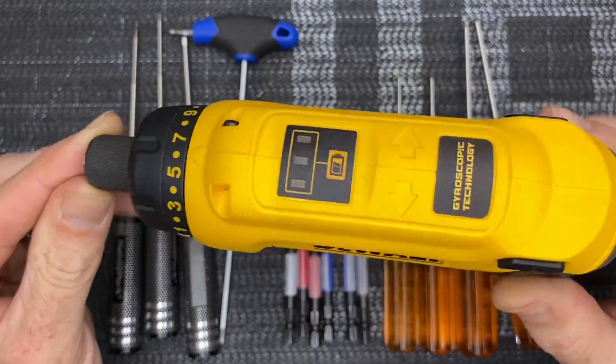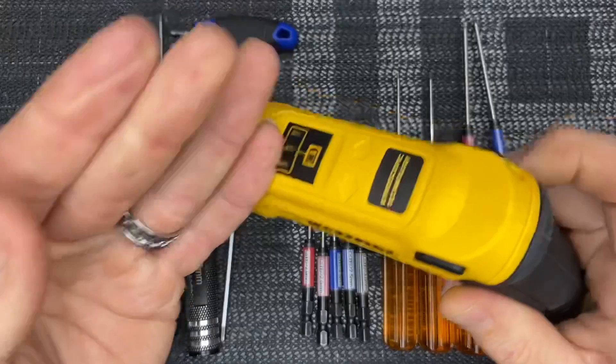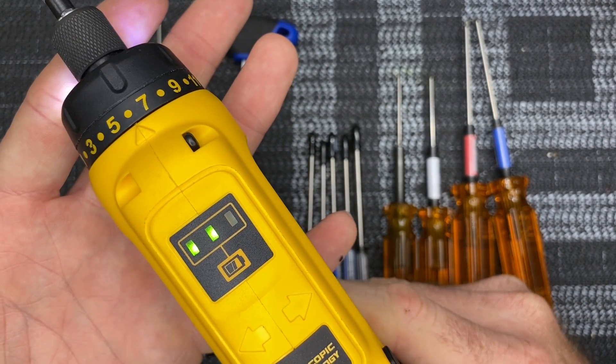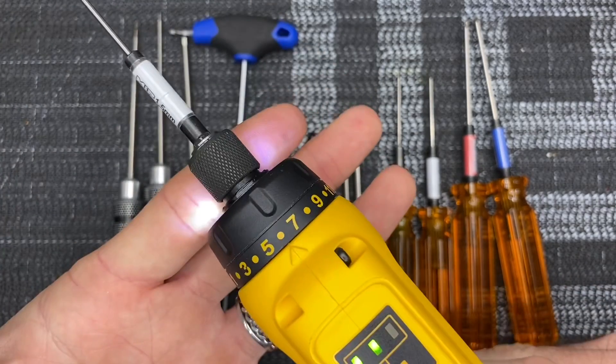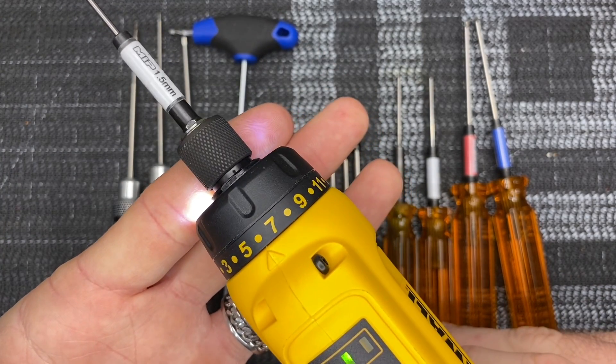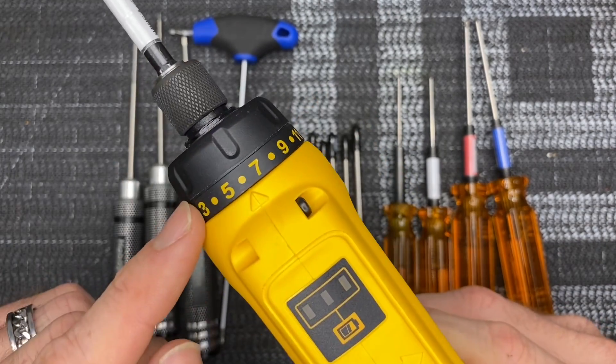On the topic of drivers, this DeWalt gyroscopic driver I highly highly recommend. You can put your quick change bits in here, lock into place. It is gyroscopic — you pull the trigger and as you rotate it'll go in the direction right or left. The less you rotate the slower it goes, the more you rotate the faster it goes.